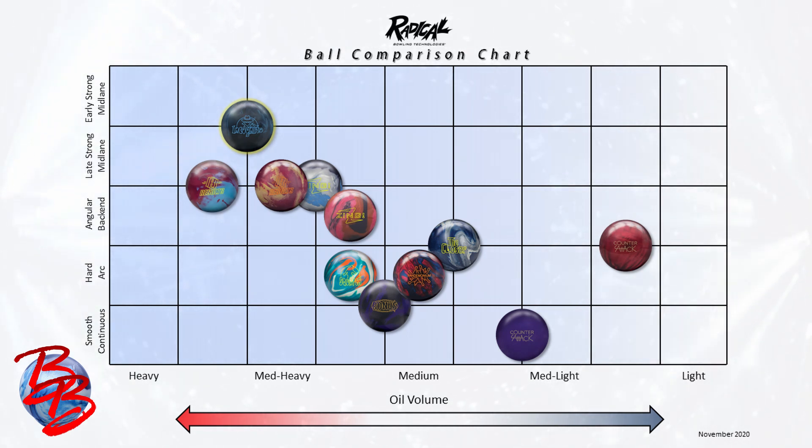If you're a matched or rev dominant player, you're going to love Incognito as the first ball out of your bag on medium-heavy to even the heaviest of oil patterns, especially flat patterns that require you to control the shape in the midlane a little better when jerky asymmetrical balls or skid flip motions get you in trouble.